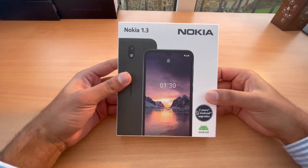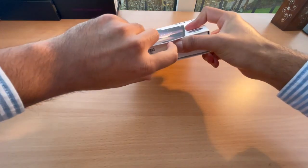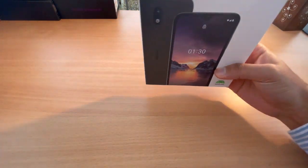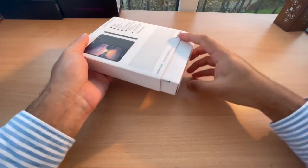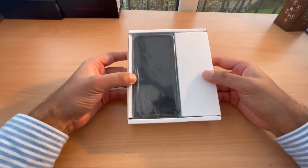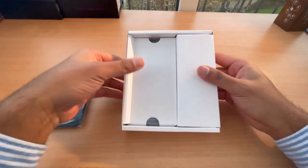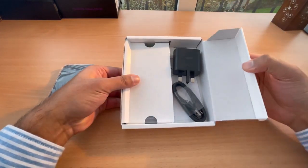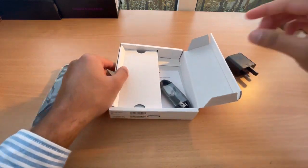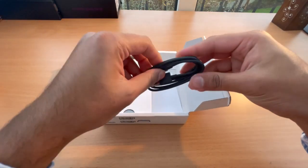Let's just jump straight in — a bit of a struggle here — but it's all open now. Let's put this to the side. So we've got the phone, let's see what we've got in the box. We've got a charger, it's a normal charger with USB, and we've got this cable here — this is good.